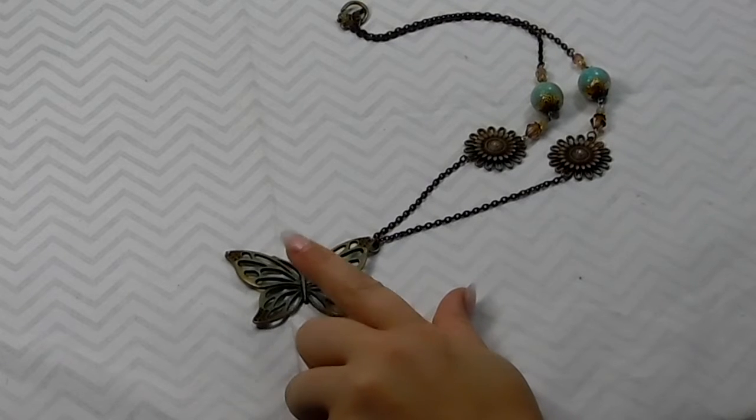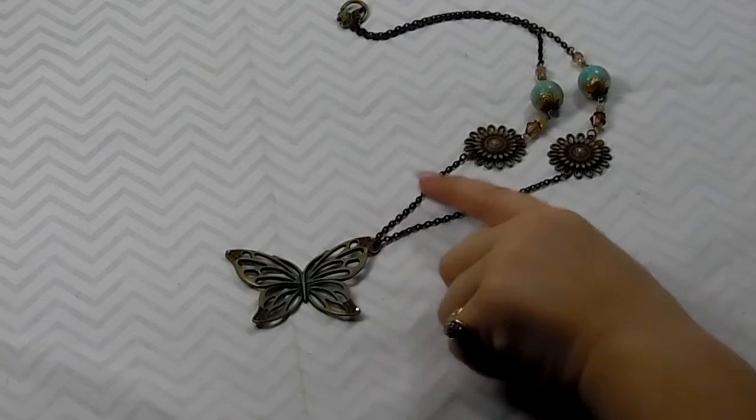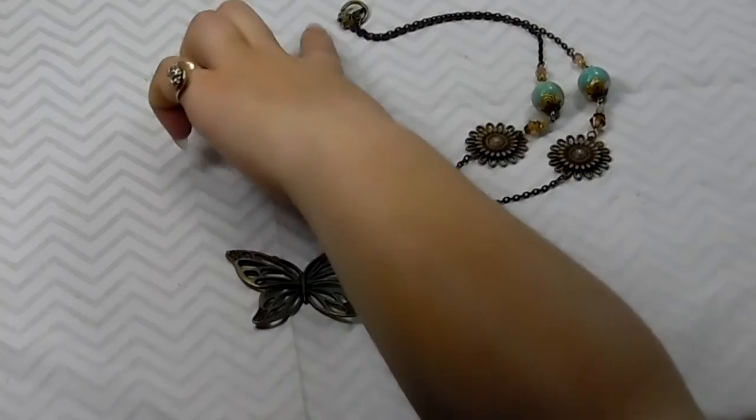On this one I used the Gilder's Paste in patina and antique gold, and I went over the butterfly as well as the Tibetan connectors and then up here as well.